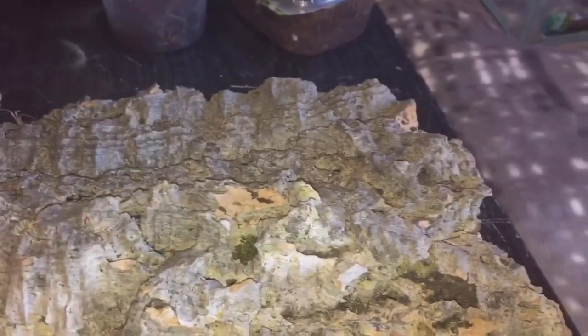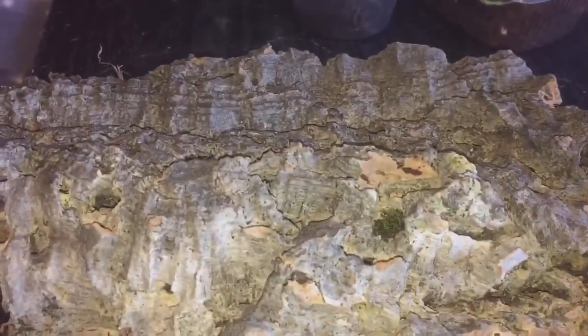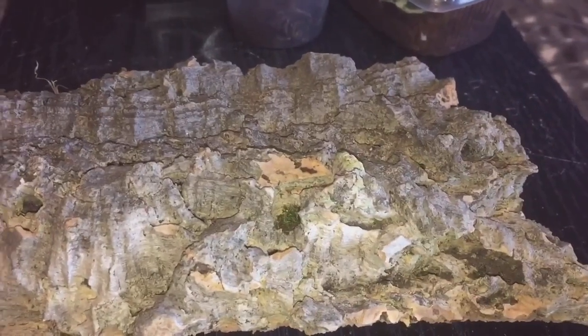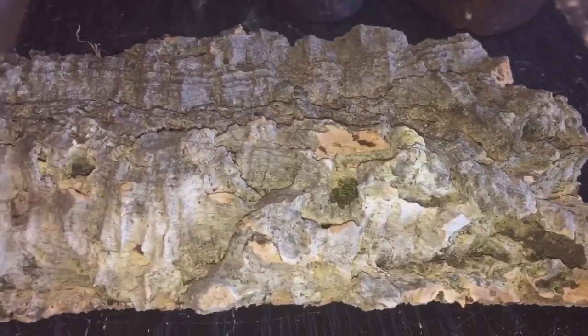I've actually got some cork bark because these are an arboreal species. Let me just put that lid back on — I don't really want it to get out. So I've bought some cork bark as well — that'll go into a nice arboreal enclosure and she can sit on there with some substrate. I've already got a water dish, so I'll be rehousing her tomorrow.